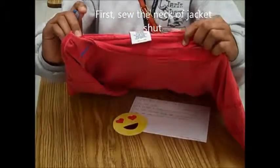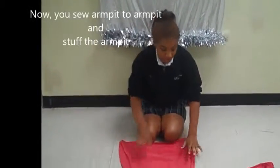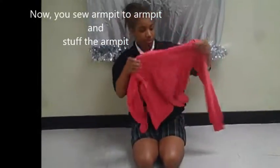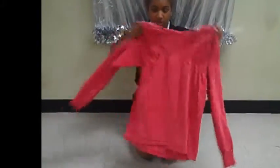First, you're going to tuck your neck in and start sewing it. I've already sewn, so now that you have sewn from armpit to armpit, just like this, you're going to flip it on the right side. You don't want to see the chalk line that you have, so you're going to flip it on the other side.